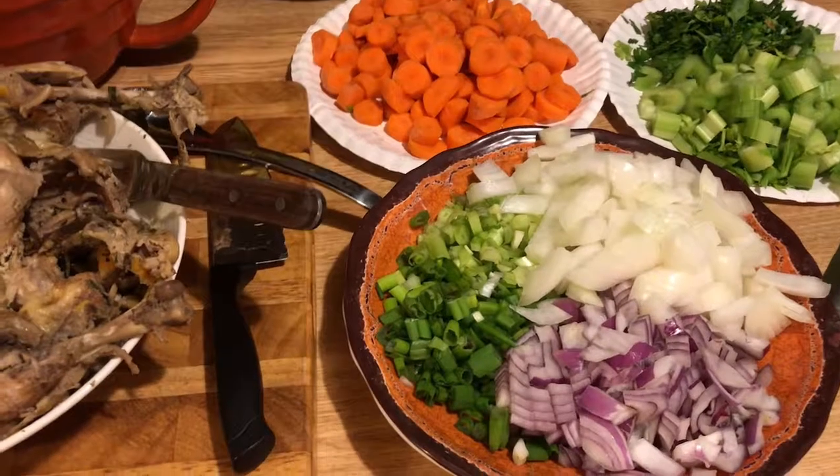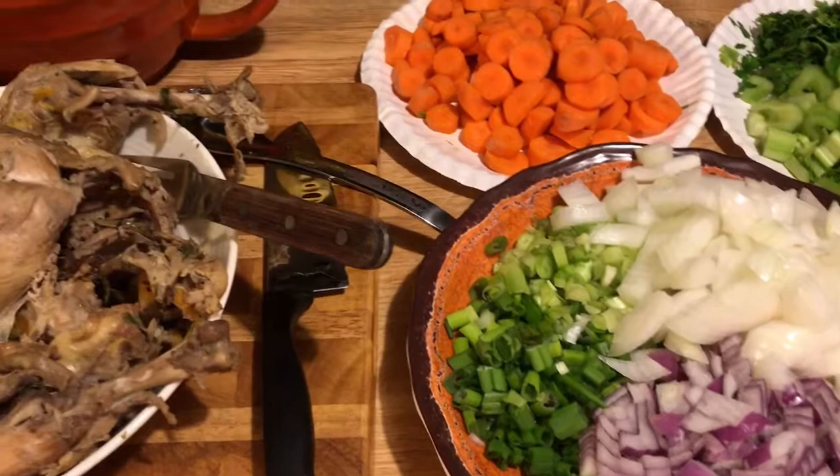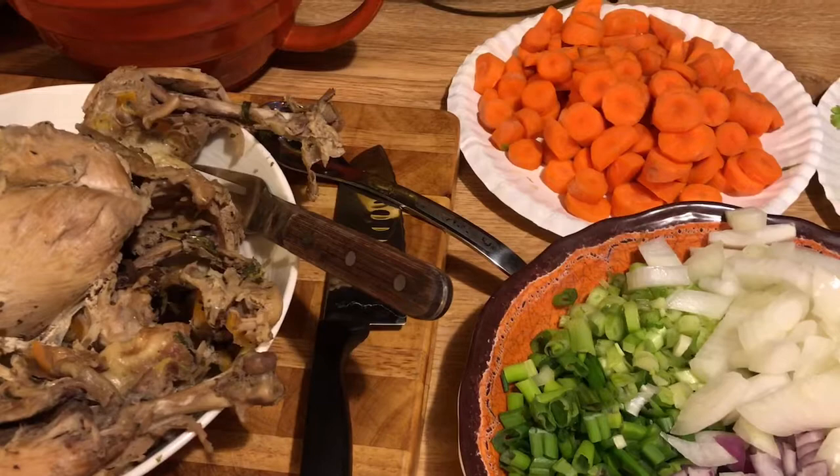Hi guys, it's Debbie from What's Mama Cooking For Us and today I'm making some chicken noodle soup. It's a good time of year — everyone's got colds and the flu and all those things going around, and this is so good and so healthy for you.